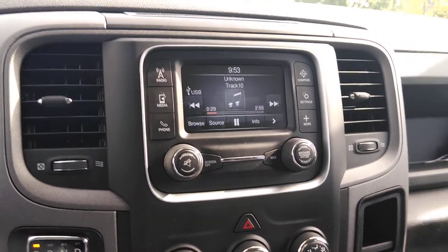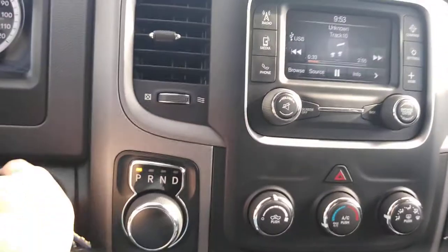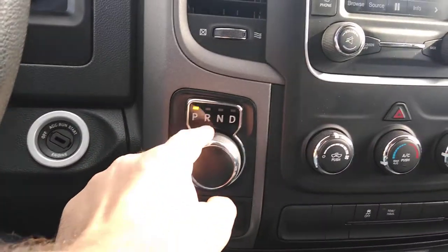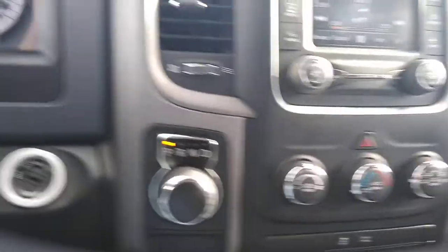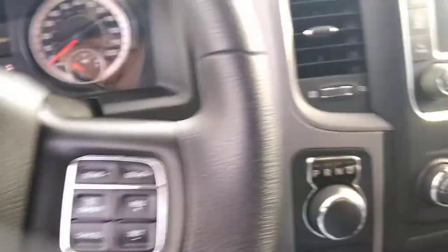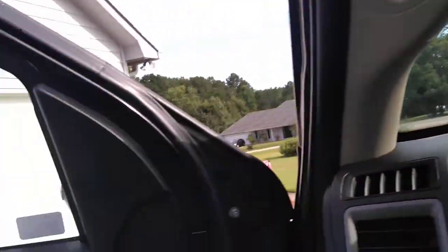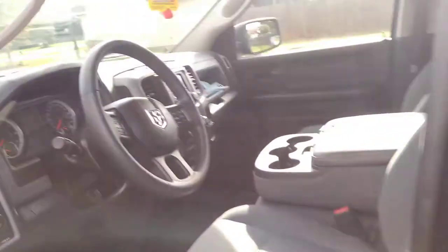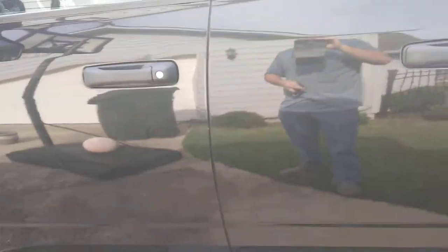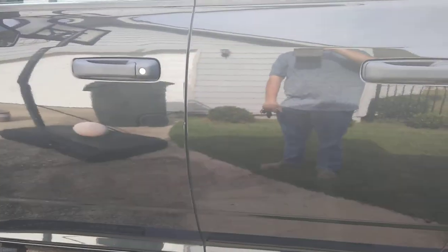So anyway, my first truck — 2018 Ram 1500. Let me shut this off. There's the gear shifter — not on the floor or on the column. Man, it's windy. Y'all have a good one. This is Big Dog. Please subscribe. Until next time, have a good day.